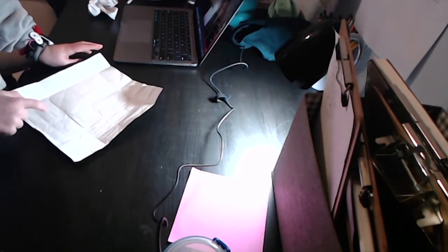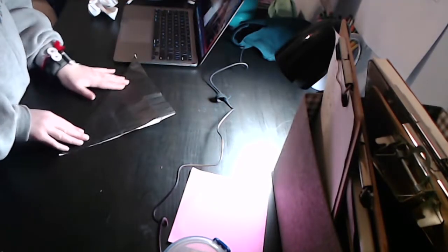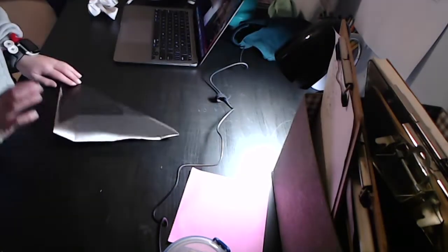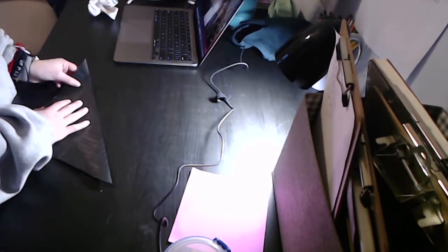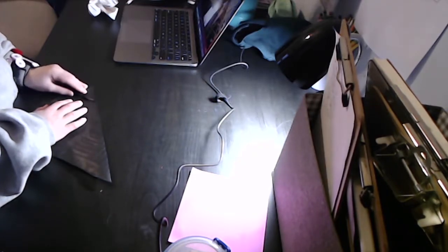Now you're going to fold diagonally in half so that the diagonal crease goes through the squares made by the edge eighths creases. Let me just check my work. You're going to fold the corner that doesn't have many creases on it to the second intersection, and line up with the edge.